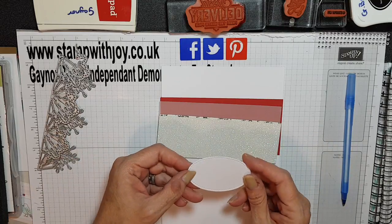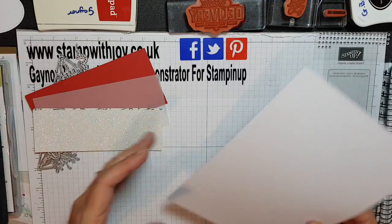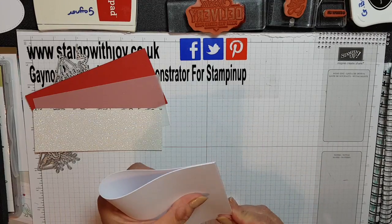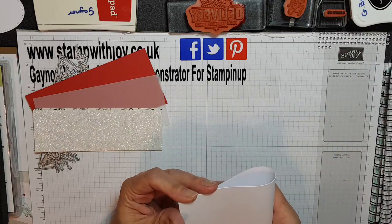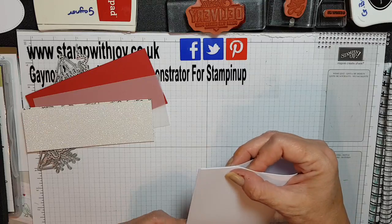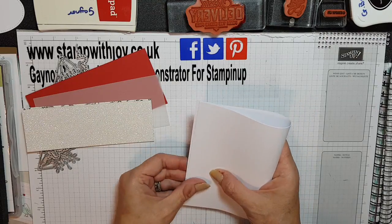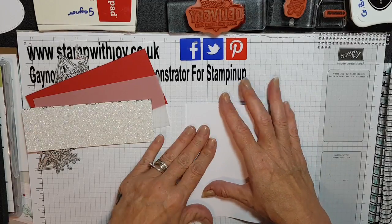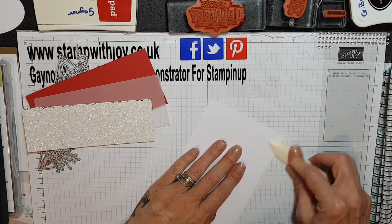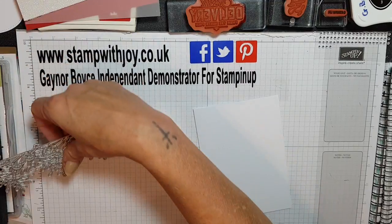I've already cut a label out — I cut two off of the last card just in case I made a mistake, and I didn't, so fingers crossed. We're going to fold our white card in half, making sure the ends meet. There we go, and I'm going to fetch up the Big Shot.